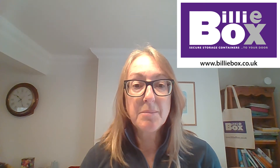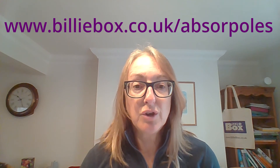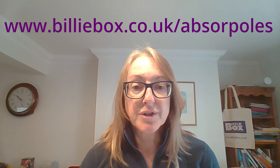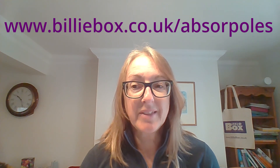If you'd like more information about our AbsorbPols, our website address is www.billybox.co.uk/AbsorbPols, or call us on 0800 121 7388. Thank you.